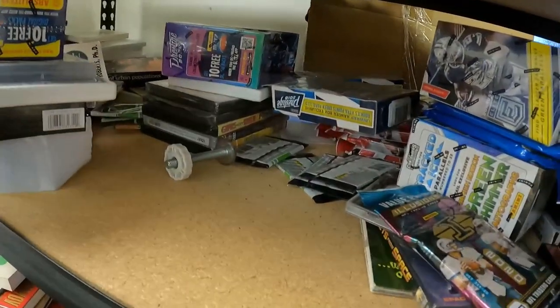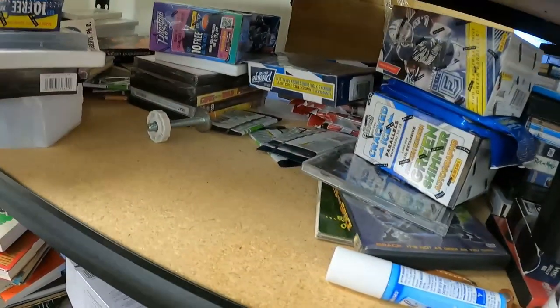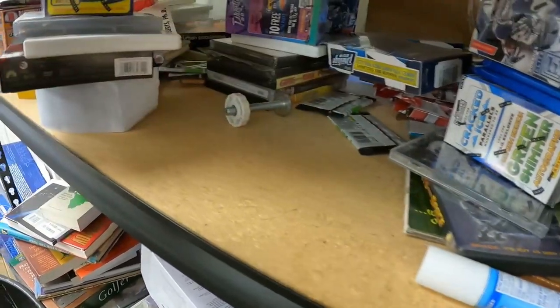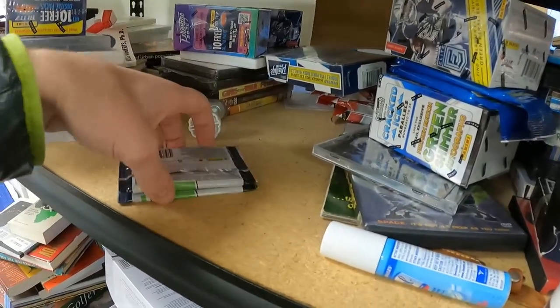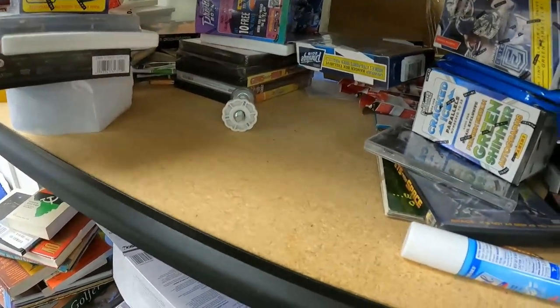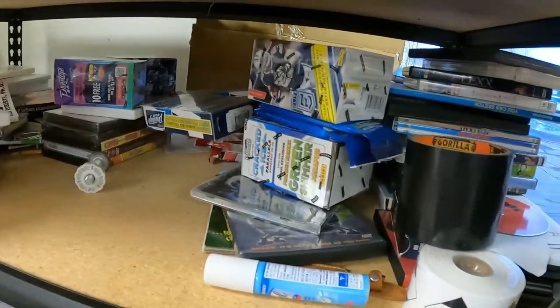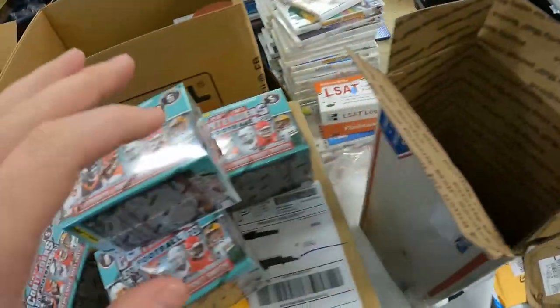I should probably start selling some of them off. I sold some of my Panini Prisms — tripled my money on 10 of those, got about $400 profit, and used that to buy most of these. So I'm probably only in about $400 to $500 total on a lot of cards.